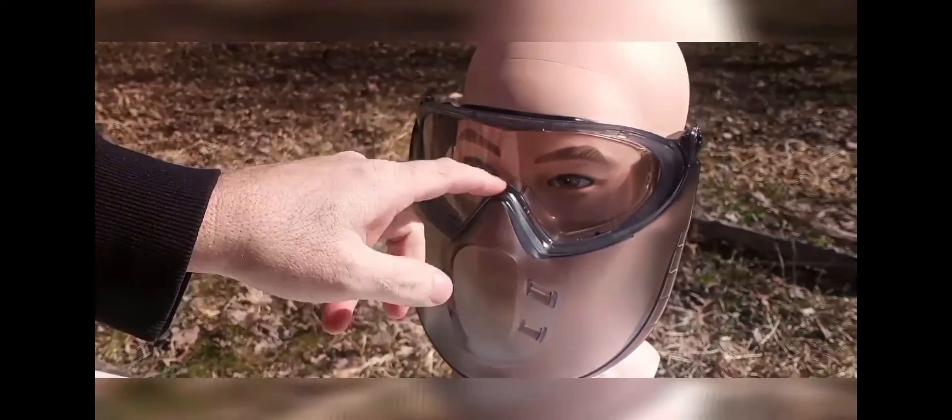Like I said, these are good Pyramex stuff. You can use these for paintballing and everything. The strip on the top, you can take this off — it's for extra air to go down. If you guys want to buy these from Pyramex, it's called the Capstone Face Shield and Goggles. So far, they're impressive to withstand a slingshot. Let's try a little Daisy BB gun and let's see how that works.